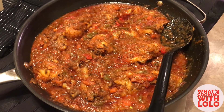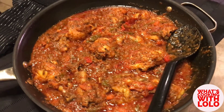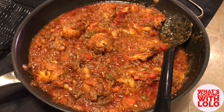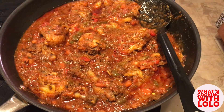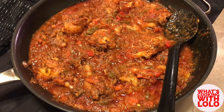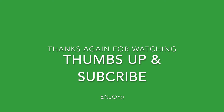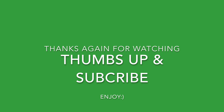Here we have it, guys — Lolo's Chicken Cacciatore. Looks delicious, smells delicious, can't wait to dig in. Thanks for tuning in and watching, thanks for the support. Hope you're willing to try this. Don't forget — subscribe, thumbs up, comment. Until next time, thanks for watching. Enjoy.